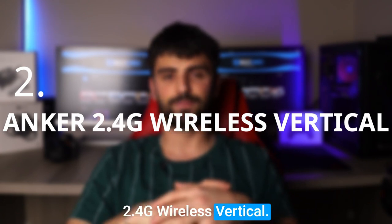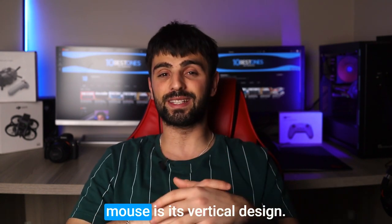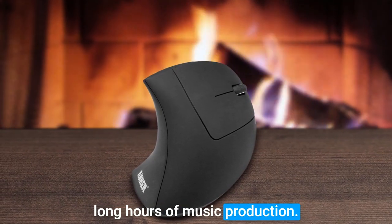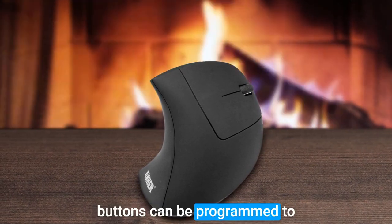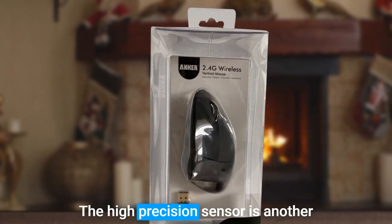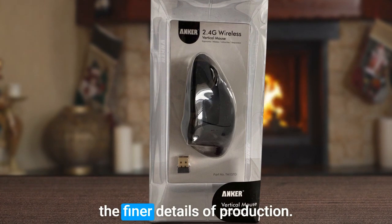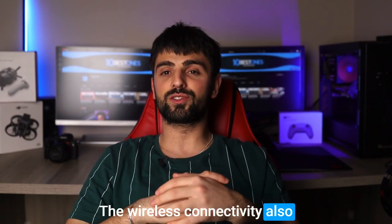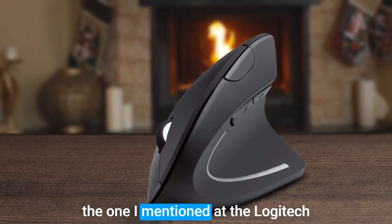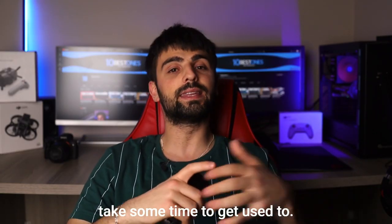Number 2: Anker 2.4G Wireless Vertical. I recommend the Anker 2.4G Wireless Vertical mouse for music production. One of the key features is its vertical design, which helps reduce wrist strain and prevent repetitive stress injuries during long hours of music production. The customizable buttons can be programmed to suit your specific needs, making it easier to control your software without navigating through menus. The high-precision sensor allows for accurate movements when editing tracks, and the wireless connectivity eliminates cords and cables for a clutter-free workspace. On the downside, it can take some time to get used to the vertical design, and the scroll wheel may be overly sensitive.